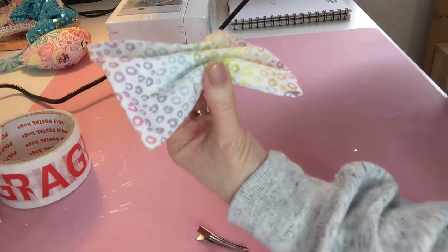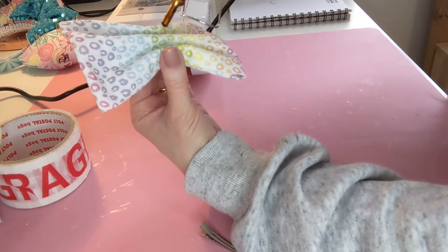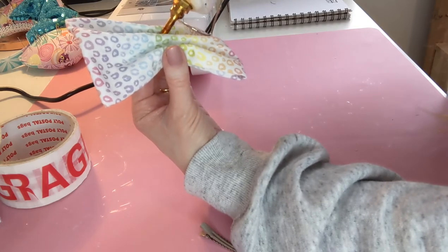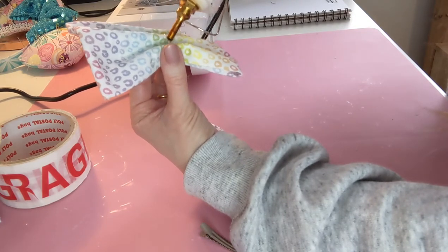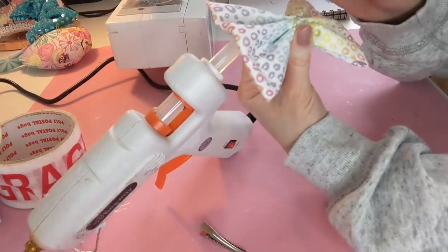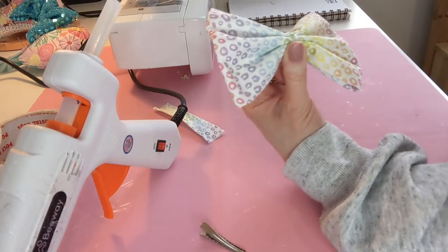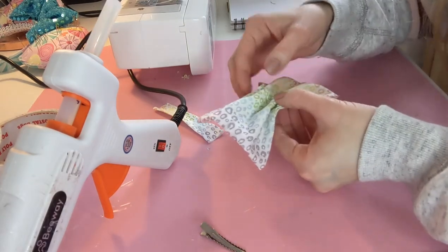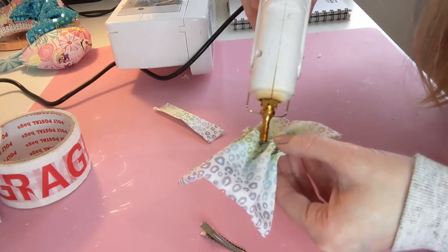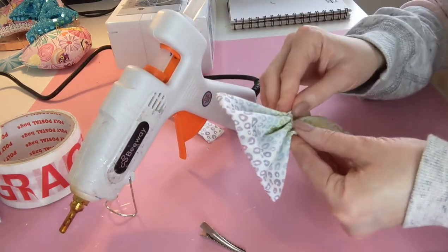Some people like to tie it up with thread or string, but I like to just secure it with a wee bit of glue — like that — and then the same on the back, just secure it with a little bit of glue.